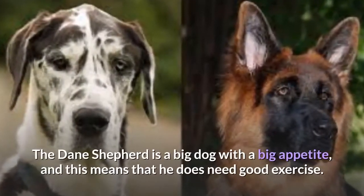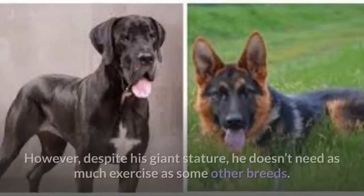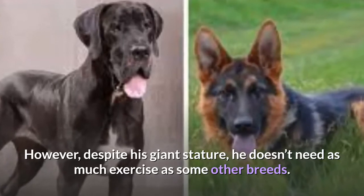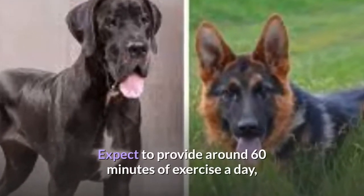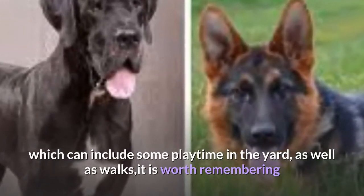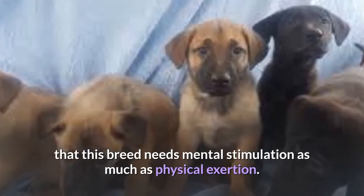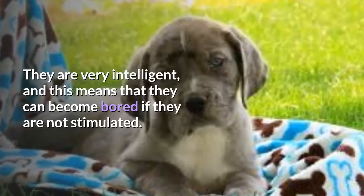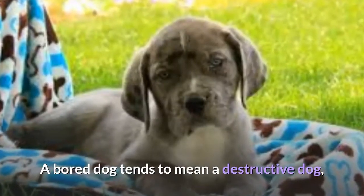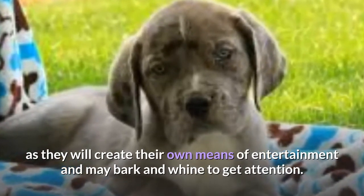The Dane Shepherd is a big dog with a big appetite, and this means that he does need good exercise. However, despite his giant stature, he doesn't need as much exercise as some other breeds. Expect to provide around 60 minutes of exercise a day, which can include some playtime in the yard as well as walks. It is worth remembering that this breed needs mental stimulation as much as physical exertion. They are very intelligent, and this means that they can become bored if they are not stimulated. A bored dog tends to mean a destructive dog, as they will create their own means of entertainment and may bark and whine to get attention.